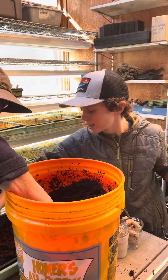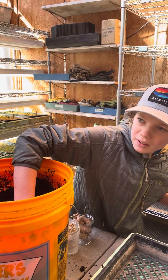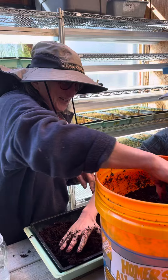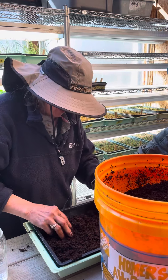We're getting coir. What's coir? It's coconut dirt — the outside of the coconut.